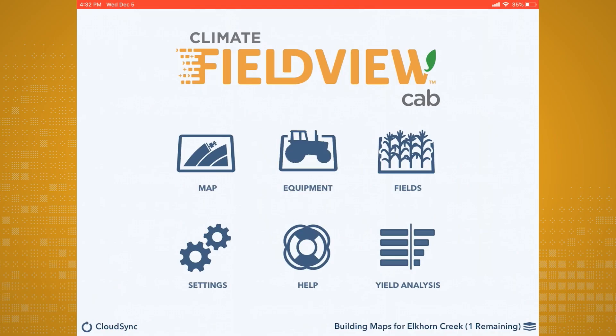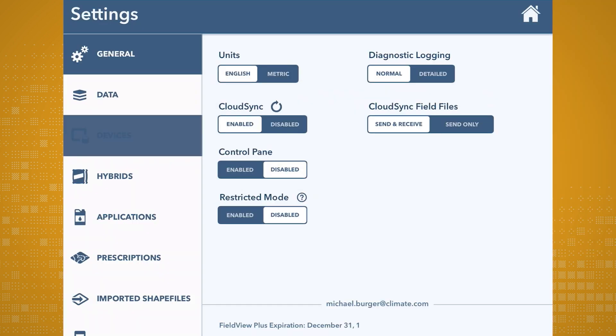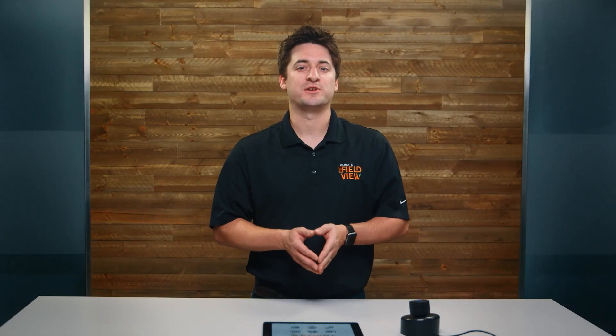Now that your drive is connected to your iPad, you will need to pair the drive with the FieldView Cab app. Here's how you do it. Open the FieldView Cab app and tap on Settings. Then tap on Devices, and your drive will show up with a green checkmark next to it, letting you know your drive is successfully paired.